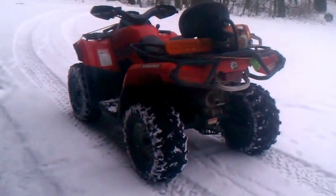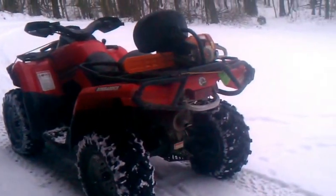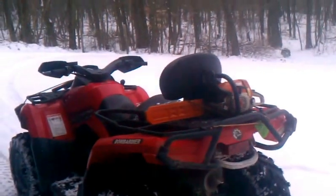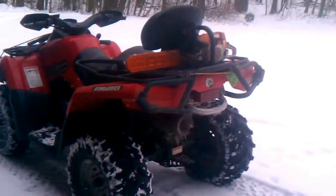Hi, everybody. This is Joe from Joe's Premium Firewood, bringing you another fun-filled, exciting video today. In today's video, I'm going to show you the trail I just made in the woods so I can access more dead trees for firewood.